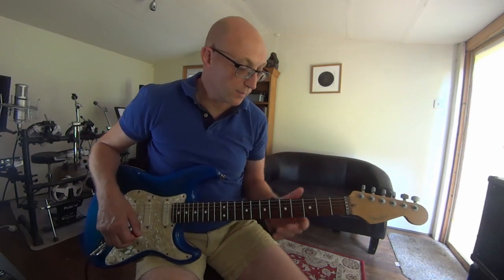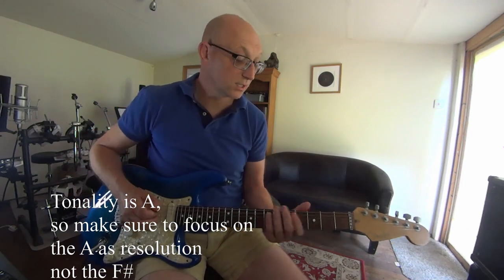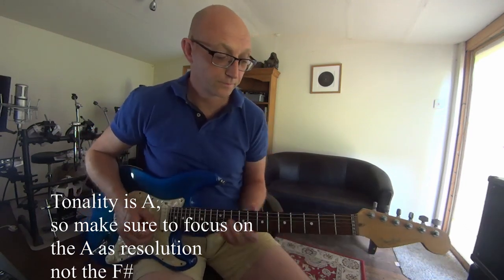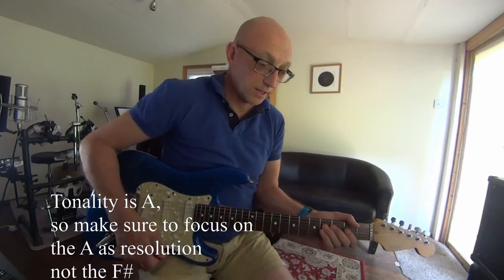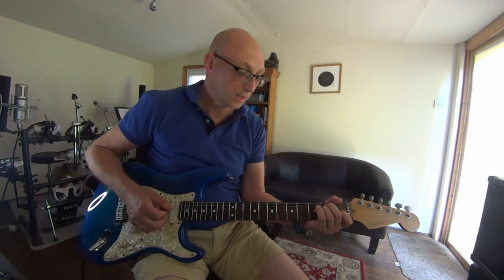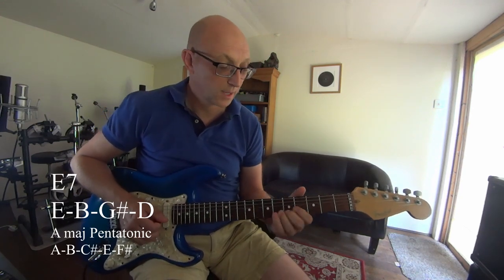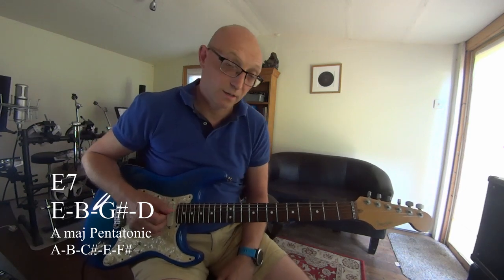The difference is when you play a major pentatonic, you have to focus on the A — which is here on the open string. Very nice here and here. The problem comes when you change chords, because when you go to the E, you have an E in the A major pentatonic, and the B is also in the major pentatonic.